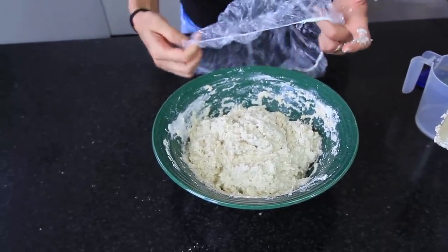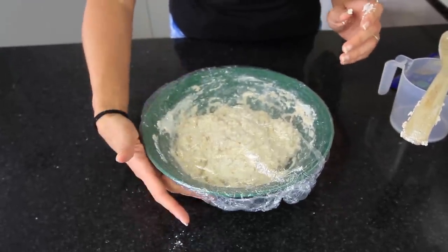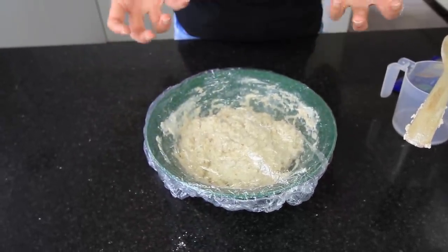I'm going to cover this with a shower cap — this is just my cooking shower cap, I haven't actually used it for showering. Or if you prefer you could just use some plastic film or a tea towel. Just put that into a warm, draft-free spot for about an hour or two until you start to see it rising.